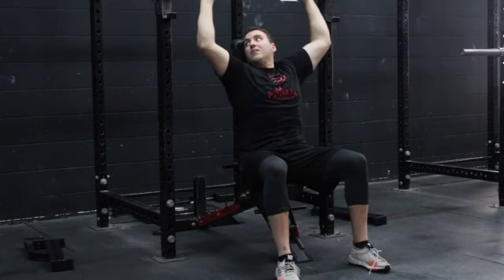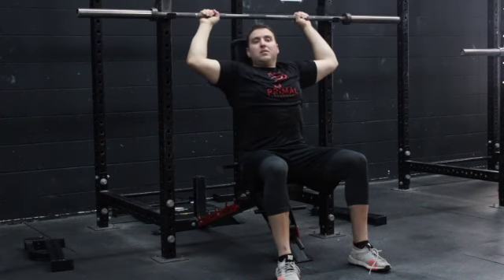Then tuck, flip over, and rack it back in.